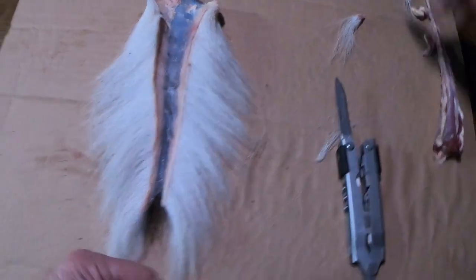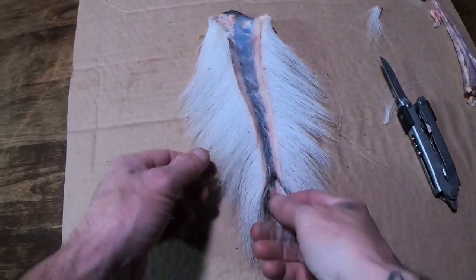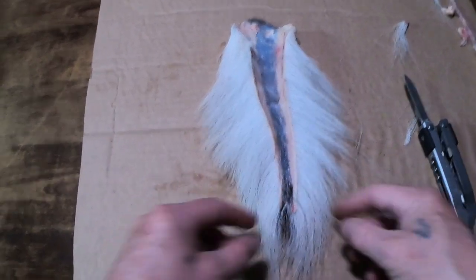You can see right here I messed up, but when I'm done with it we're going to hot glue that thing back in there, just like that, and we're going to have a nice deal.